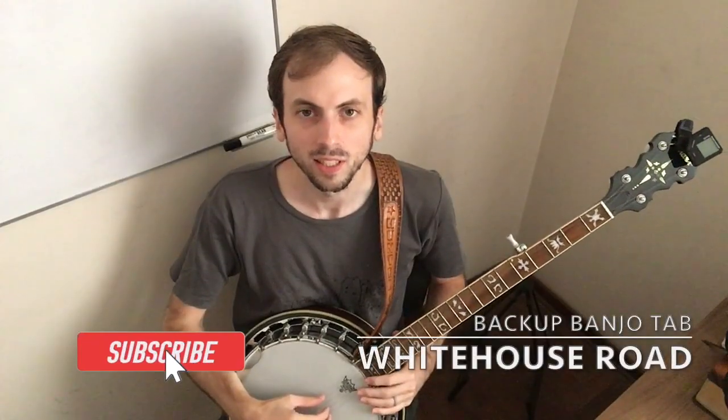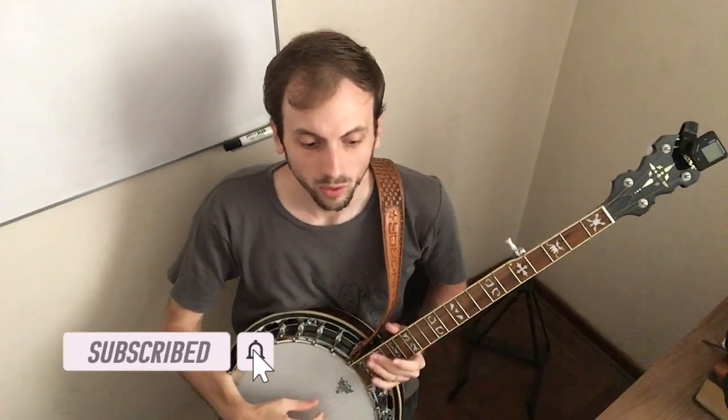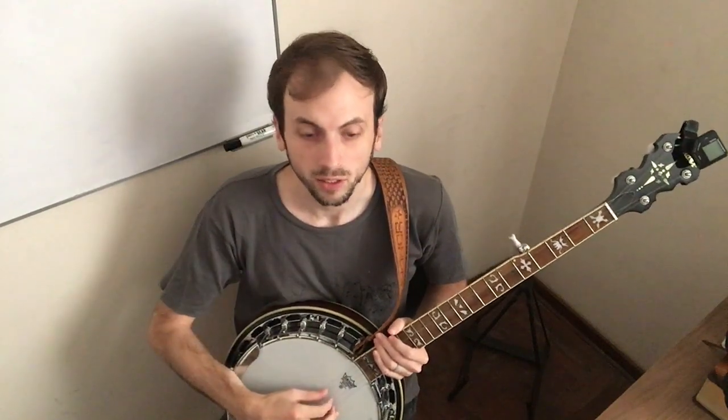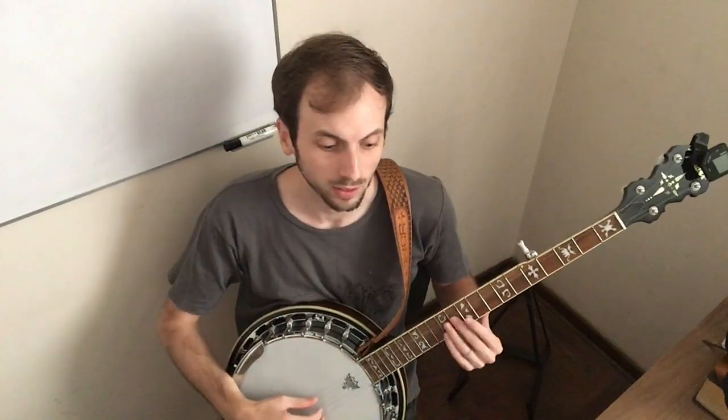Hey, this is Hunter Tester with Hunter Tester Music. I'm going to go through the tab from White House Road. The original is by Tyler Childers, and the banjo arrangement is by me, Hunter Tester. I'll summarize some parts as there's a lot of repeating parts in this song.